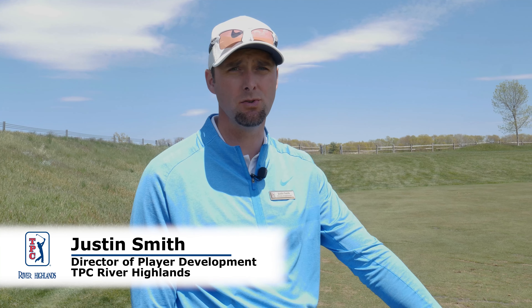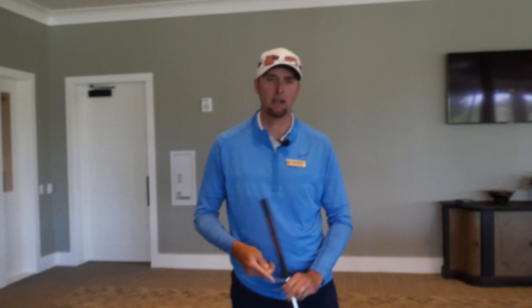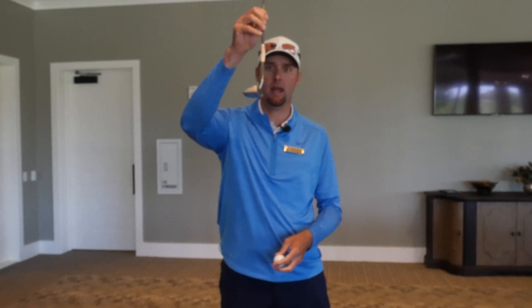Welcome back to Hit Till You're Happy. Today we're going to work on a putting tip, but before we do, we've got to go inside.